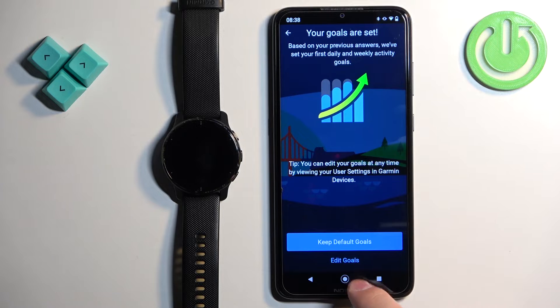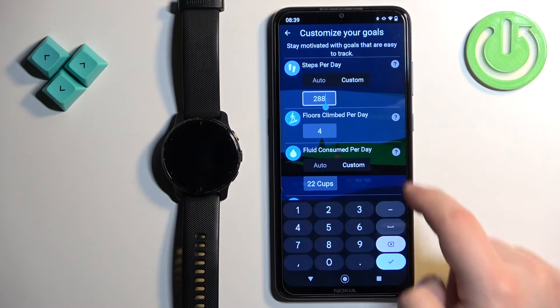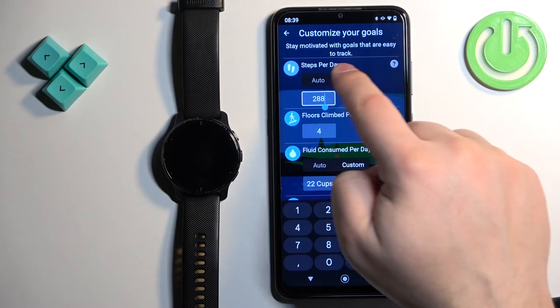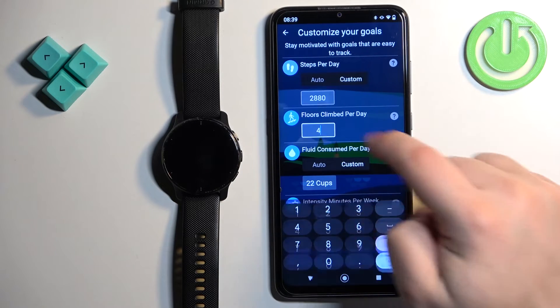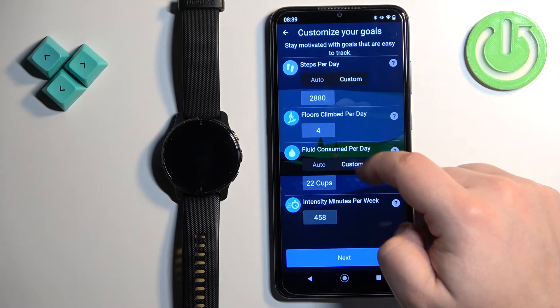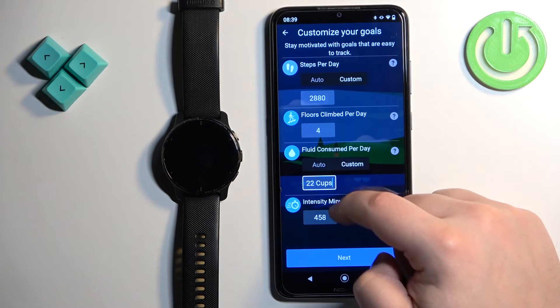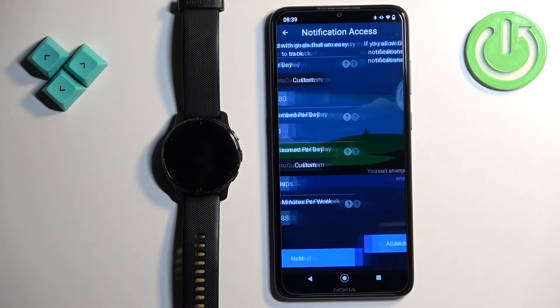To set your goals, tap on edit goals. If you want to keep the defaults, tap on keep default goals. I'll show you how to edit the goals — tap on edit goals, change to custom, and then adjust the amounts for things like floors climbed and fluid intake. Once you're done, tap next.